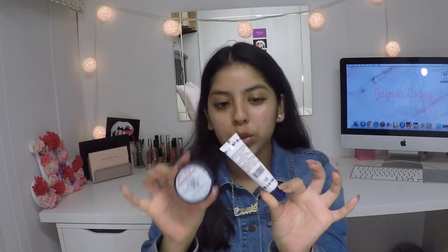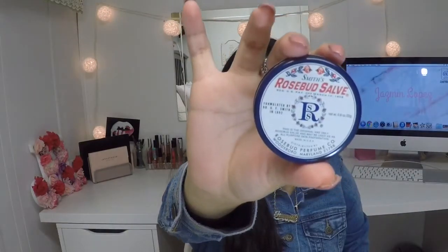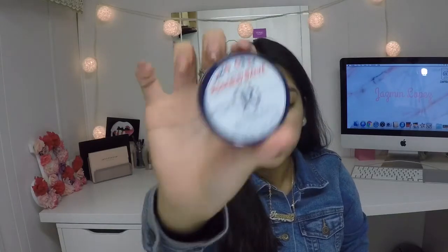The next thing I have are some lip products. This is my favorite lip balm — I have the one in the tin and also the tube. This is the Smith's Rosebud Salve balm. I absolutely love this so much — that's my first lip product.